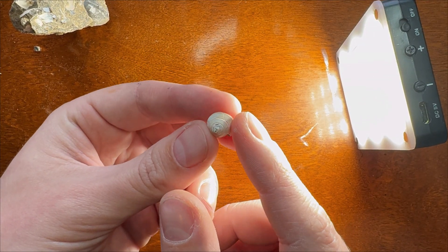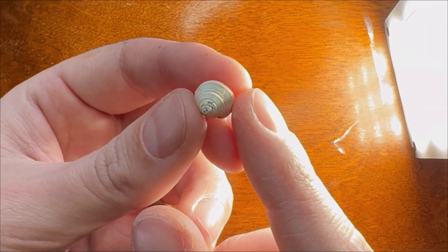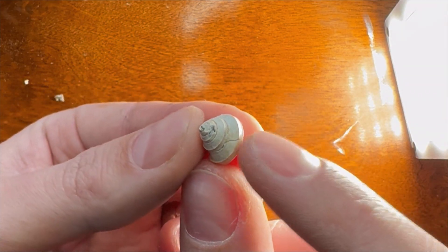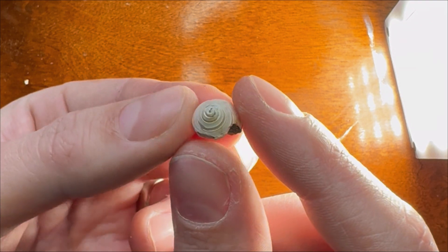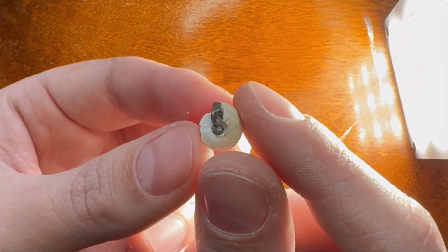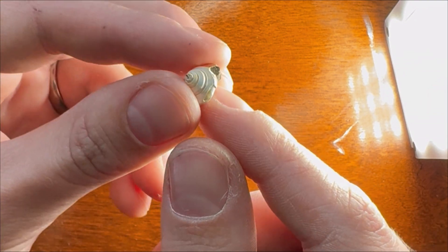The first gastropod is freed and it's in perfect condition. It's from the Jurassic period, approximately 180 million years old, and it looks almost modern with all the shell intact. Let's move on.